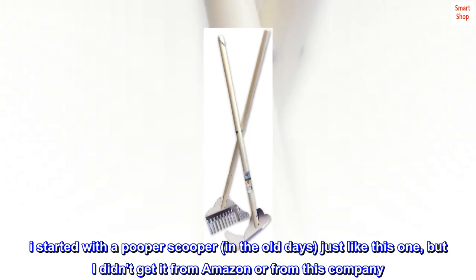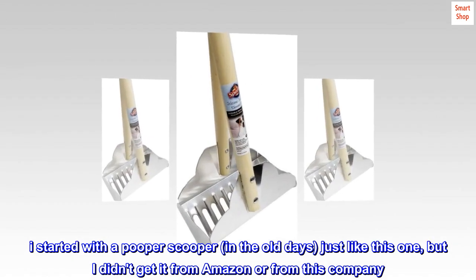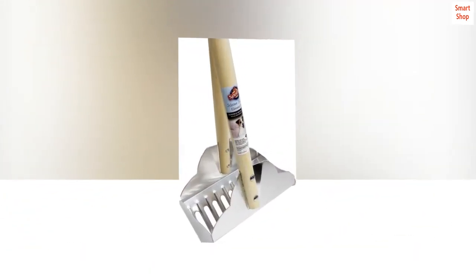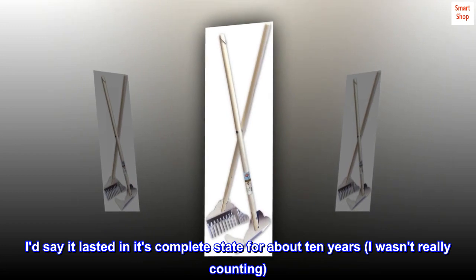I started with a pooper scooper in the old days, just like this one, but I didn't get it from Amazon or from this company. I used that one even after it fell apart — I love the angle of the pan and rake. I still have pieces of that first tried-and-true scooper. I'd say it lasted in its complete state for about 10 years, though I wasn't really counting.